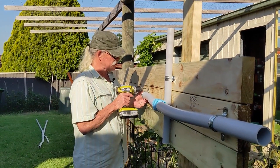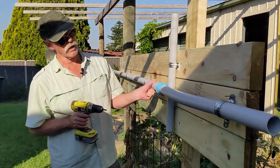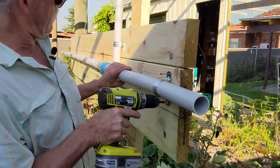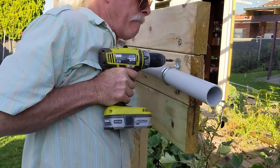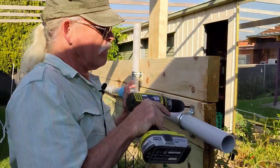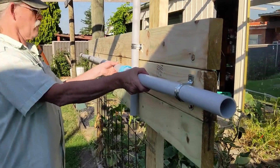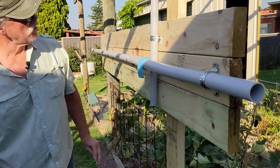Now this will stay reasonably hot for a little while until I get this into place. That wood's a bit hard.